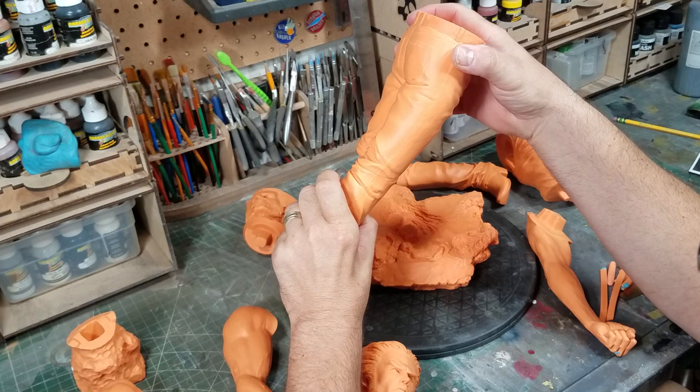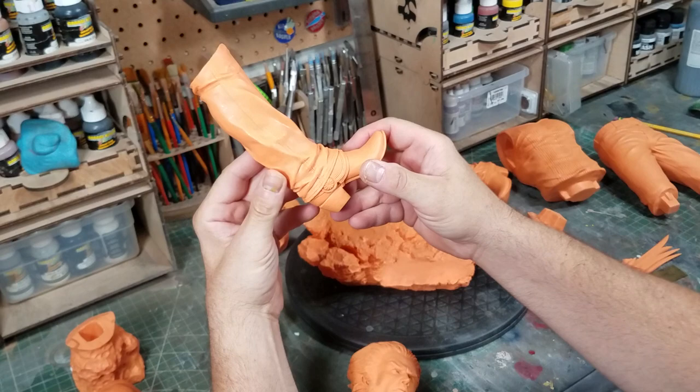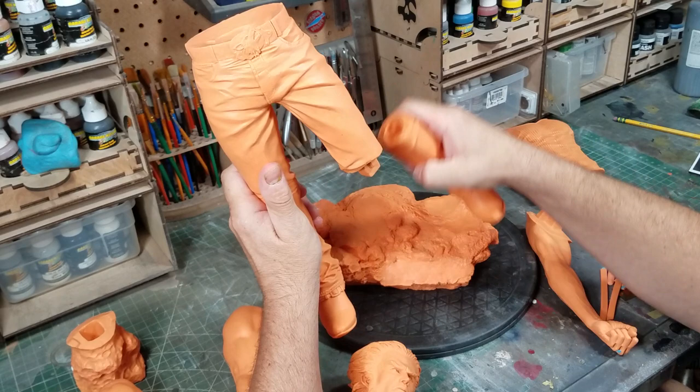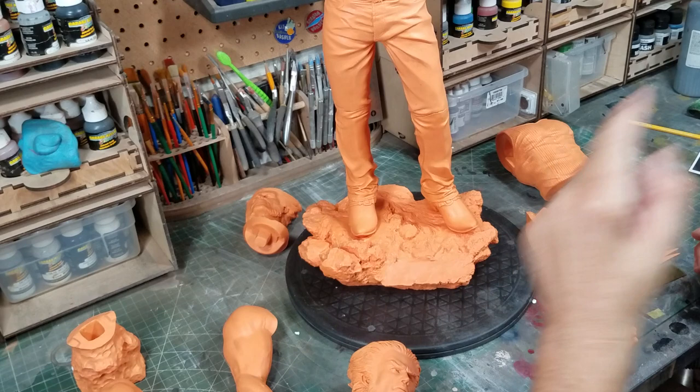The sculpt is great — I love the boots, great detail in the boots. Really nice, and then you've got the jeans going up to the waist. It's got a cool wolf belt buckle and he stands right like that.